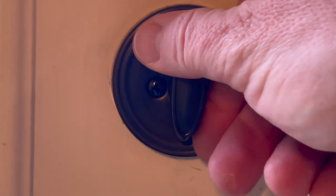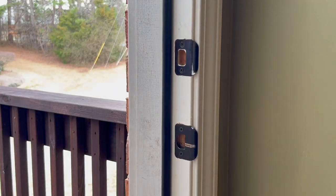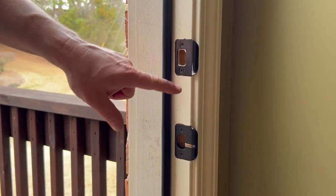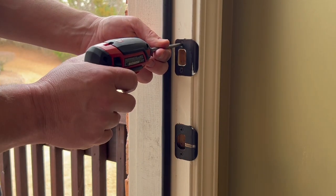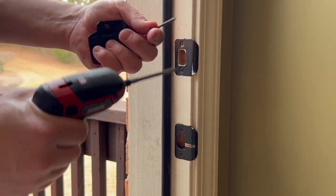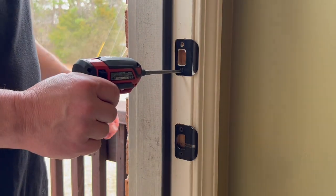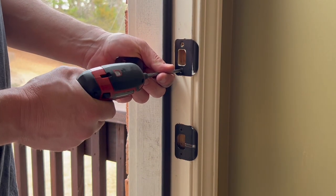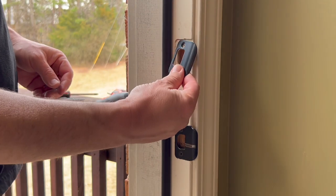With that installed, we'll now test the lock and unlock — it should be nice and smooth. The next thing we're going to do is replace the strike plates. You can see this one has some paint on it and this one has a rub mark on it. This one has probably inch-and-a-half long screws in it, which is normal for the deadbolt to have a little bit longer screws.